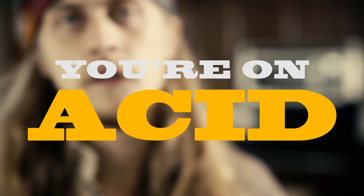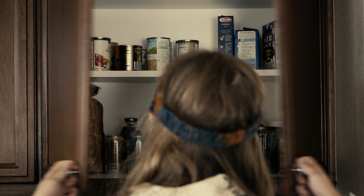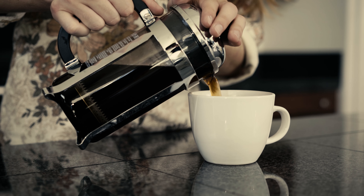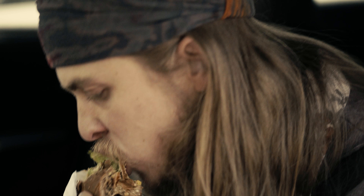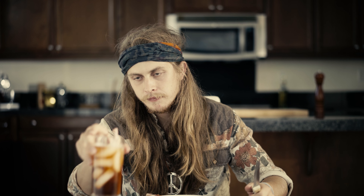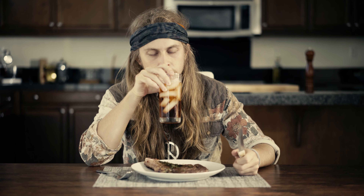Most Americans are on too much acid. No, not that kind of acid. The body functions best when acid and alkaline levels are even, but most of our western diets are just too acidic. If you like a good cup of coffee in the morning, you're on acid. Having fries with your burger — more acid. Even foods that are alkaline to begin with, like this juicy 8-ounce ribeye, release acids once you eat it. So, what can you do to neutralize all this acid?